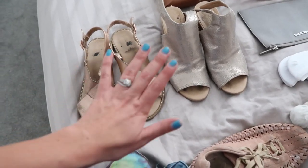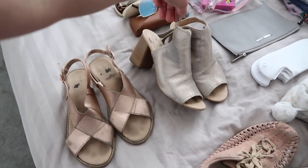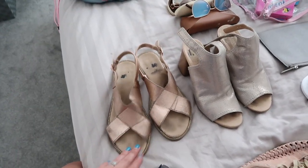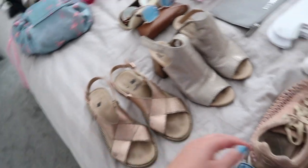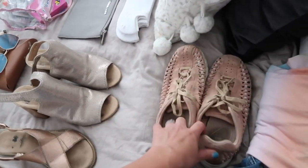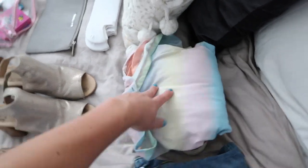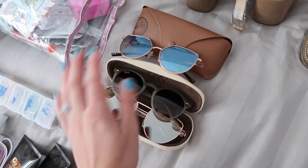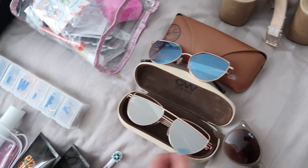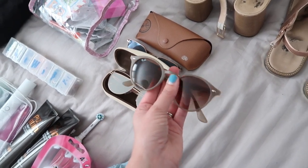For shoes, I'm taking three neutral pairs I can wear with anything. I've got one pair of gold heels — I believe they're Carvela — one pair of Primark flats that have seen better days but I know they'll get ruined on holiday anyway, and one pair of Mayfly trainers which I'll wear going and coming back. For sunglasses, I'm taking three pairs: two cheaper ASOS ones that are more cat-eye style, and one nice pair of Ray-Bans that Matt bought me for my birthday in a lovely neutral color.